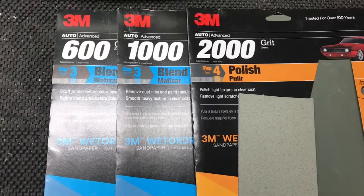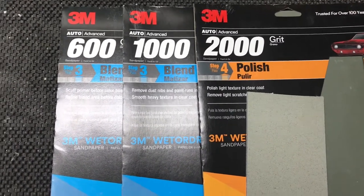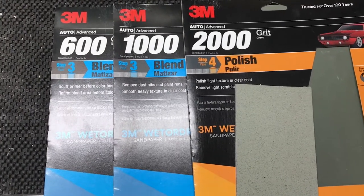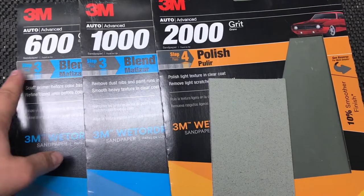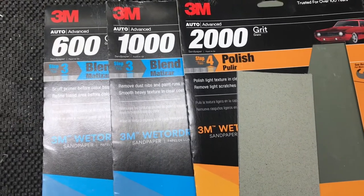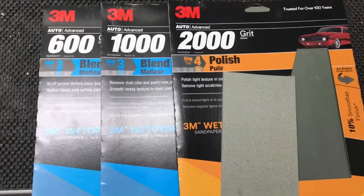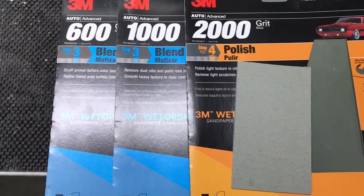One last thing before we get started: if you're considering a restoration kit, by all means you can do that, but here's why I do not recommend it. The restoration kits go from about 800 to 3000 grit. That jump right there — 3000 will not take off 800 grit scratches. You will see that after you buff it, and it will not look good. It will be kind of like a milky haze to it even after you're done.